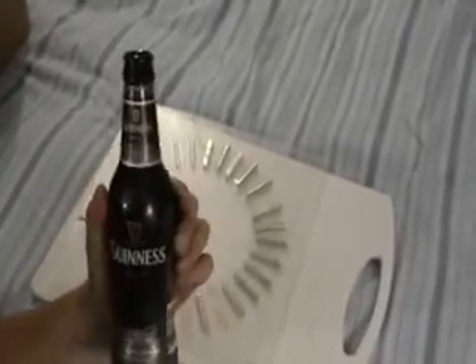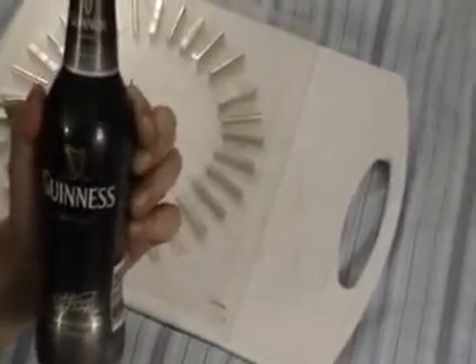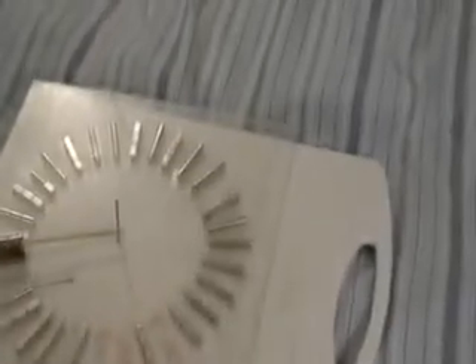Alrighty then. Whenever you're doing something like this, you need fortification. Now, this isn't real Guinness, but it's close enough — it's a good beer. It's just what I have at the moment. But anyway, let's get back to the thing.